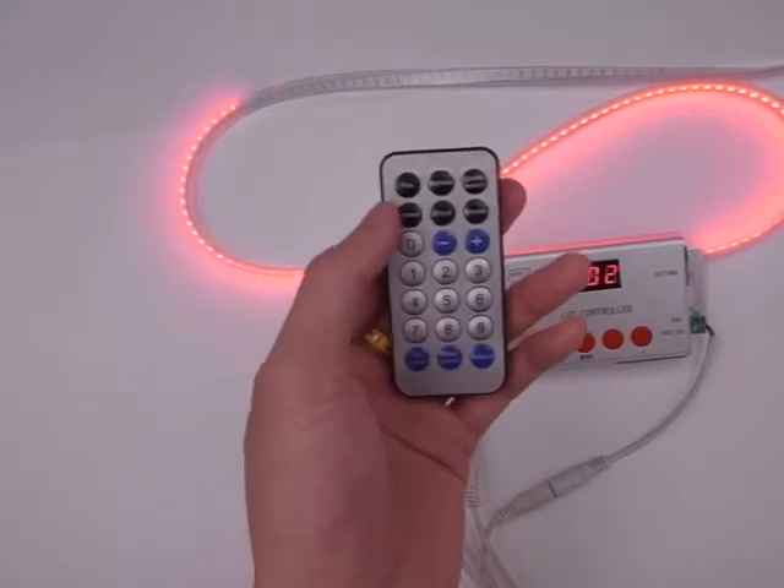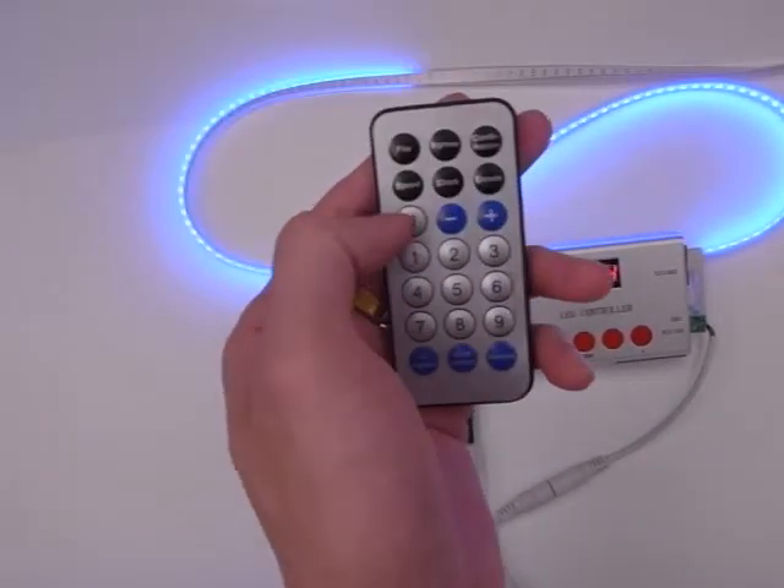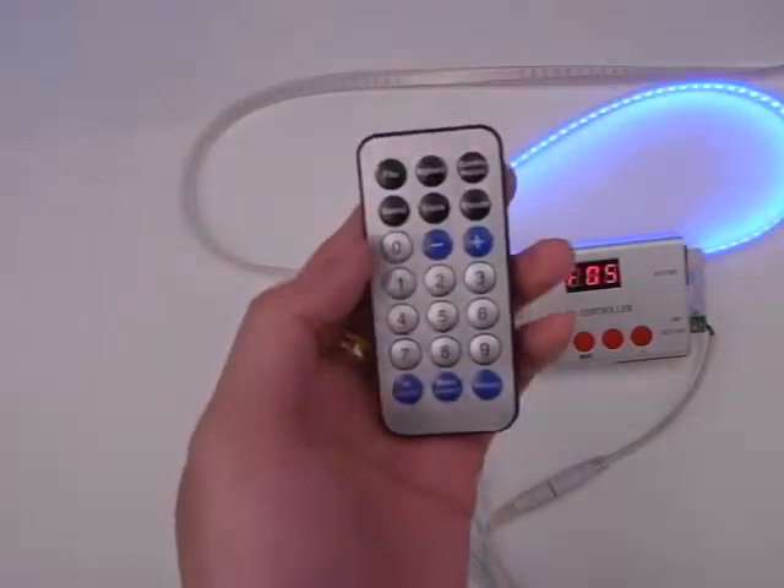We can adjust the program's brightness and speed via this IR remote panel.